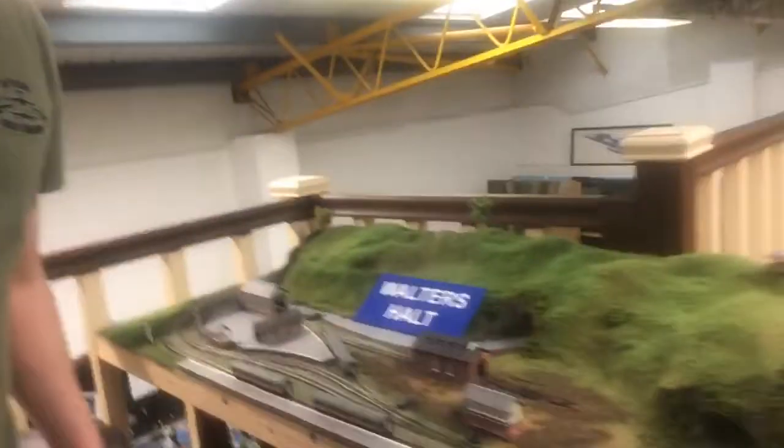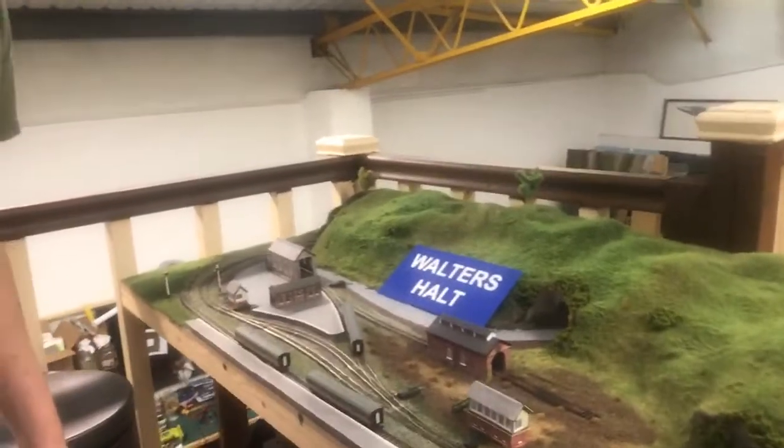Let's have a little look around upstairs and see what we can see. Walters Holt had a little bit of progression on it, a bit more grass, and that will continue soon. As you can see, I'm the only one in this morning, just because we're maintaining all our social distancing.